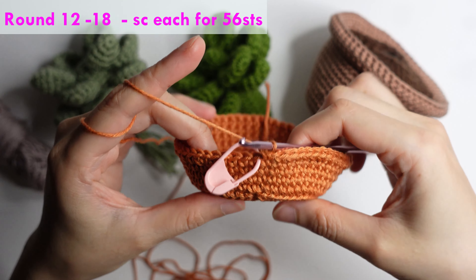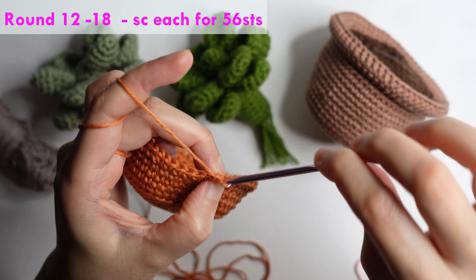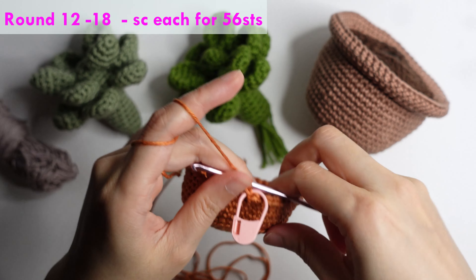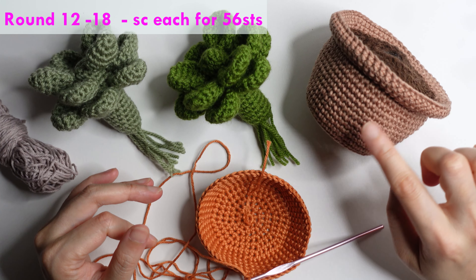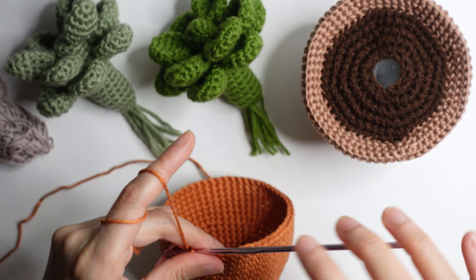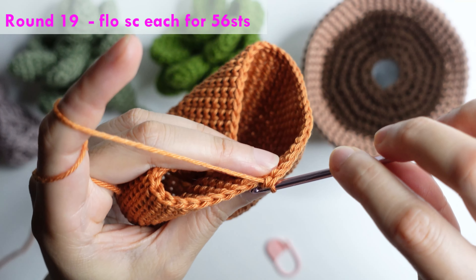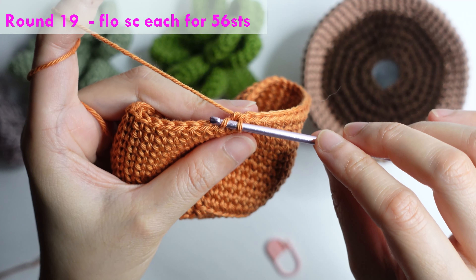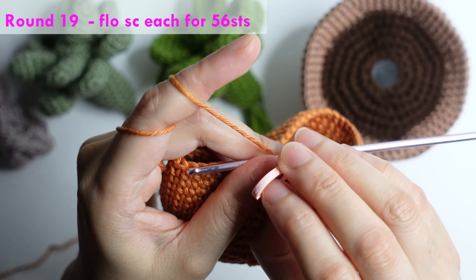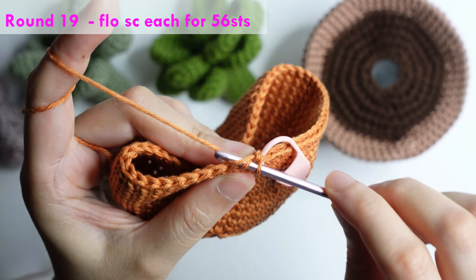For rounds 12 to 18 — seven rounds — repeat single crochet each for 56 stitches. For round 19: do a front loop only single crochet, repeat front loop single crochet each for 56 stitches.